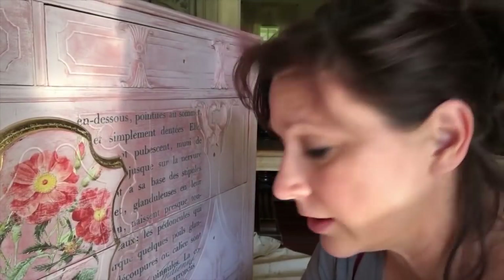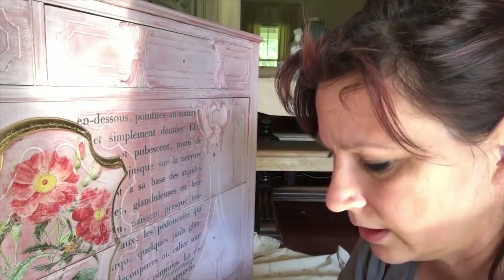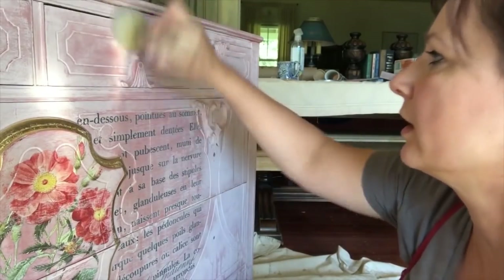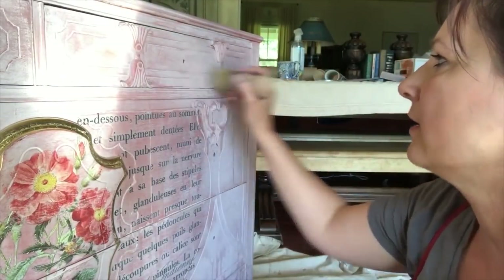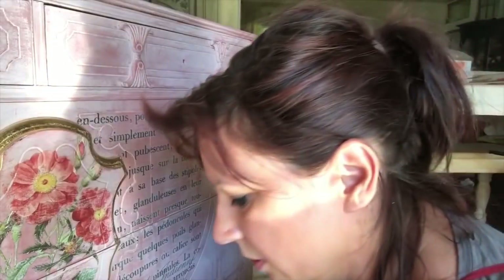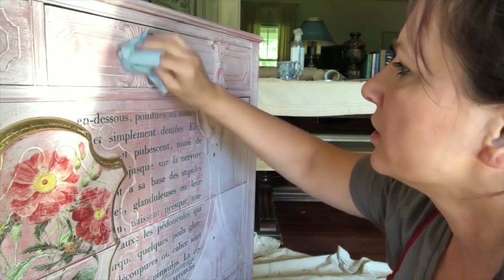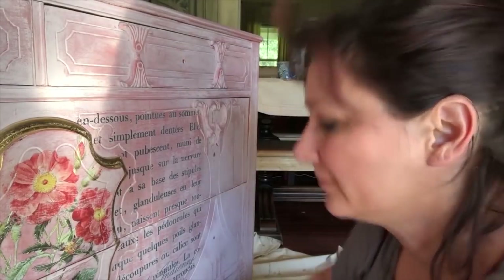Now we're going to start sealing it. I'm using a clear wax to seal it. I'm going to go on really lightly with just a little bit in the brush, getting any excess off, and start brushing it in — really light. Going on too heavy is one of the most common mistakes with wax. I'm going to go on over the whole thing just like that, and then take my clean shop towel and buff. You can also use a lint-free soft material like a t-shirt. Buff and you're going to get a really nice satiny sheen.